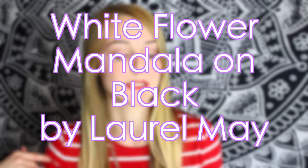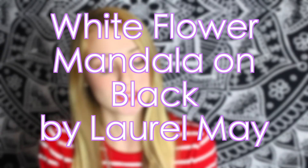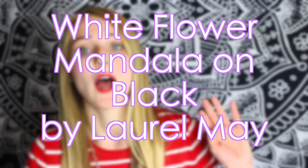It is from Society6.com — I'll have the link down below. It's a super cool website; they have thousands of designs from different artists and they actually pay the artists. They're really awesome for backdrops in videos if you make YouTube videos, or even for Instagram pictures. This one is the White Flower Mandala on Black and it is by the artist Laurel May.